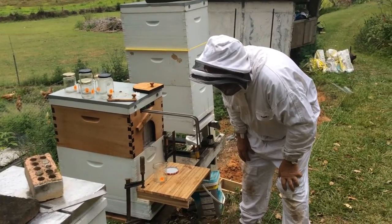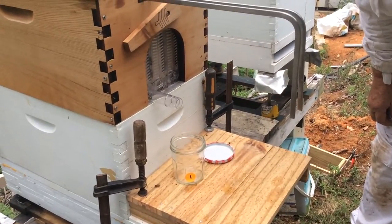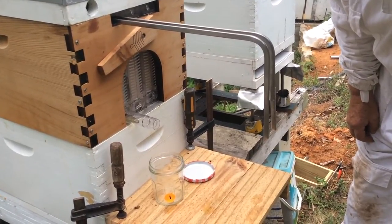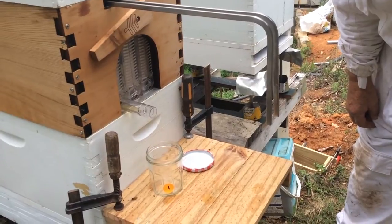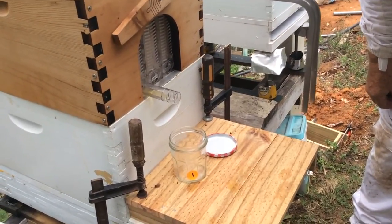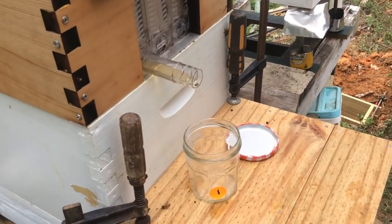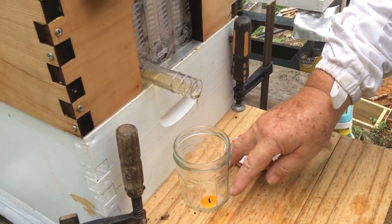Here it comes! You want to come a bit closer? I'm sure the bees won't mind. It's flowing nice and slowly — hopefully that means it's viscous, hopefully that means it's ripe. At least some of the cells at this end weren't capped, but most of the cells in the middle are capped and we'll test the honey as we go. The first flow of honey — it's beautiful!